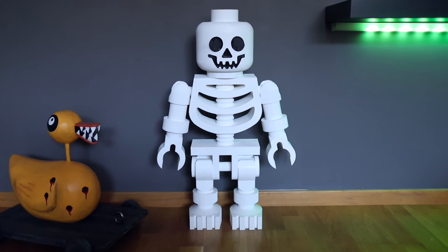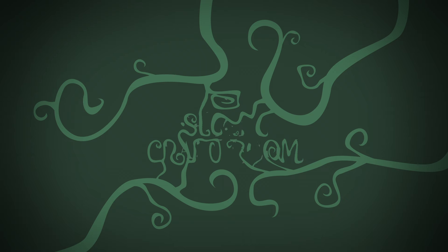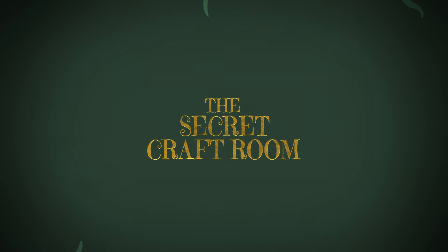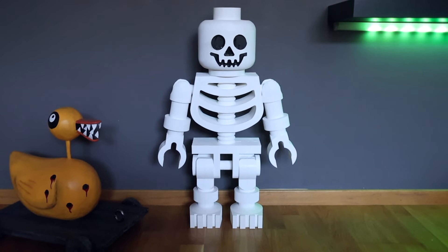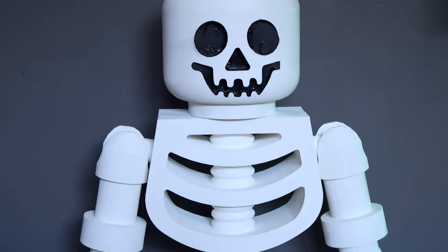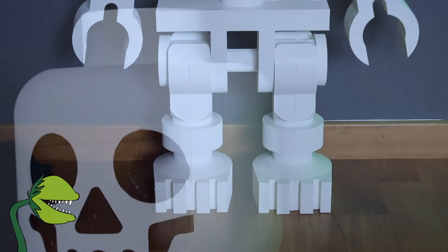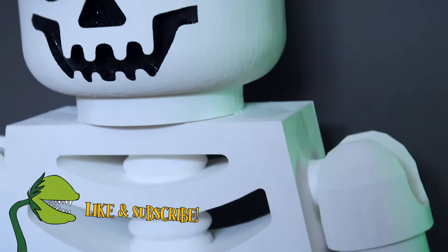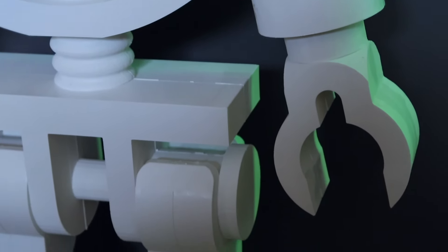Hi guys and welcome back to a new video. My name is Martina and this is a secret craft room. Today's video is not exactly a tutorial like my other videos — it's more of a showcase of when I made a giant Lego skeleton for my son. Please consider subscribing if you like my videos and give my video a thumbs up, because it really helps my channel out a lot. Without further ado, let's get into the video.